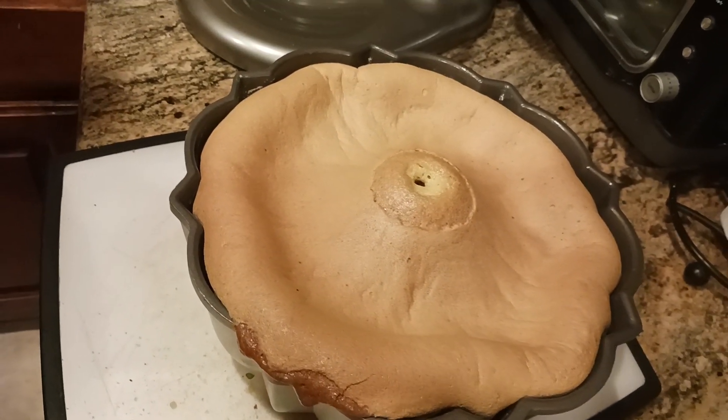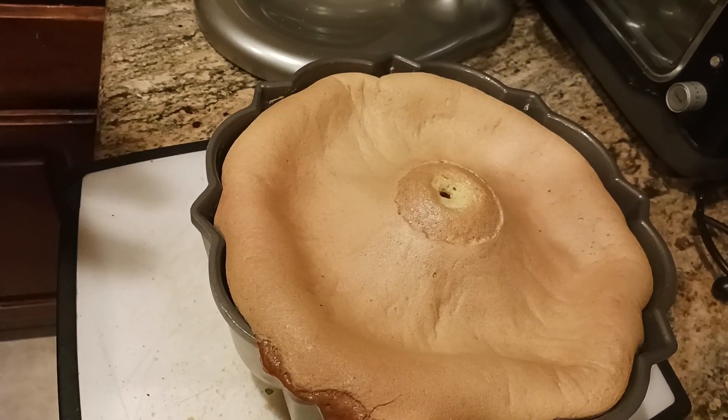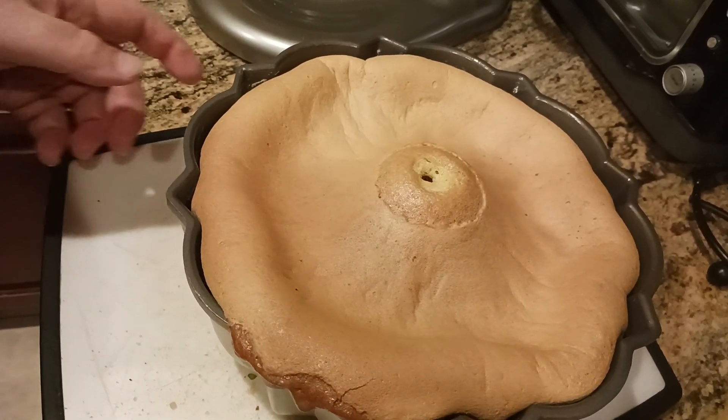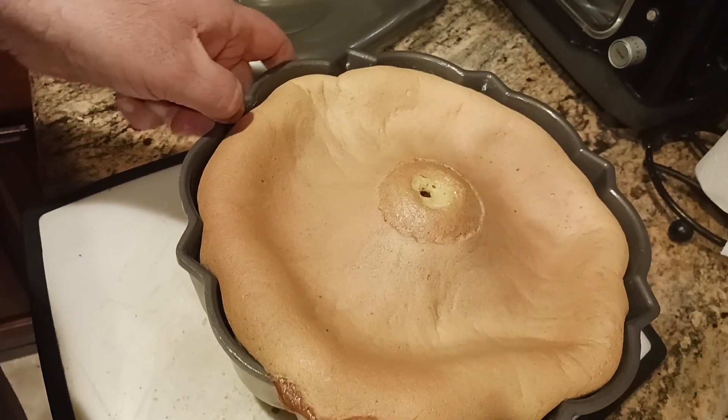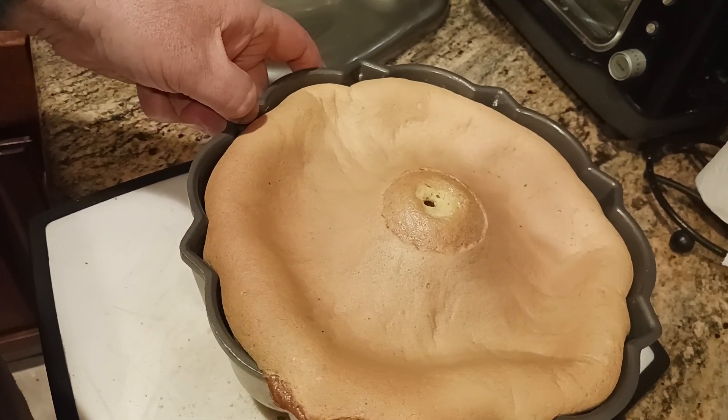This is a pan de España, which is very similar to like an angel food cake or a sponge cake, except so much more airier and fluffier and just absolutely delicious.